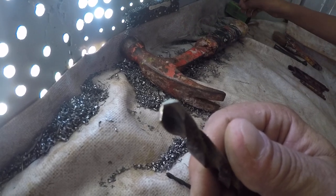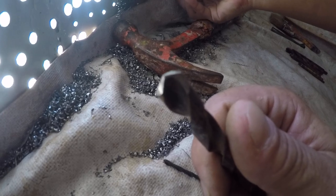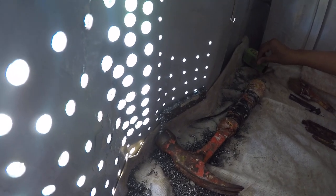Believe it or not, you don't need oil to drill holes through steel if you can apply enough pressure with a sharp enough bit. You can even cut stainless steel, though for that you'd want titanium bits, which I don't have.